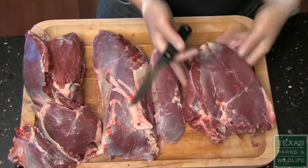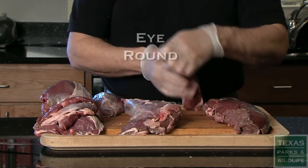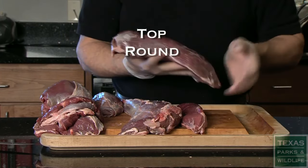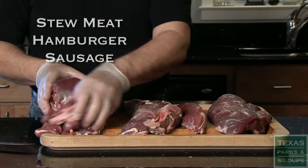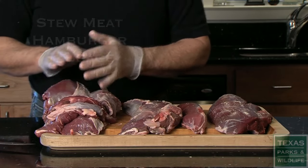What you wind up with are three roasts: the bottom round, the eye round, and the top round. You'll also have some very fine scraps from the sirloin and knuckle that can be cut into good stew meat or ground for hamburger and sausage.